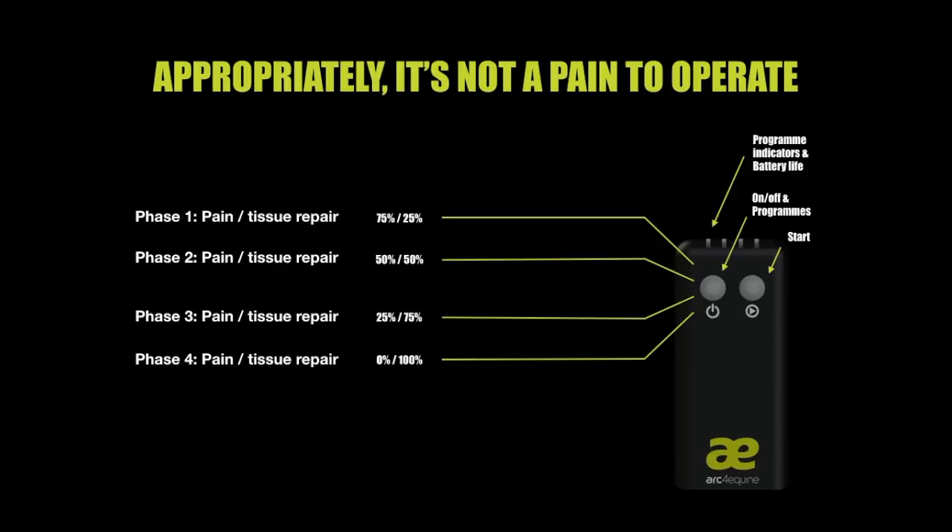Towards the end of the injury, when we need to concentrate on the repair, we move on to Phase 3. Phase 4 is our maintenance program. If there are no injuries and the horse has used the device before, ARC-Equine can be used to top up ATP within the body. We recommend this phase is used twice a month, however you can use it as you see fit, as you can't overuse or misuse microcurrent therapy.